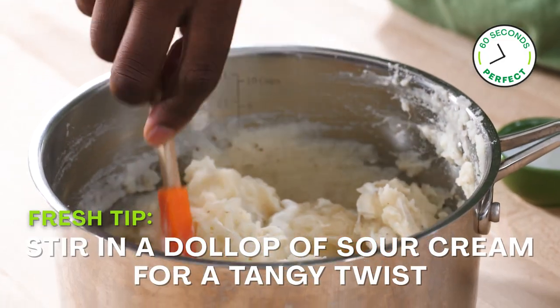If you want to go the extra mile, stir in a dollop of sour cream for a creamy and tangy twist.